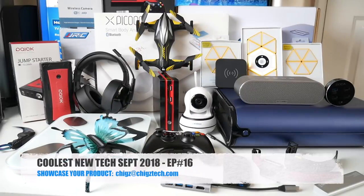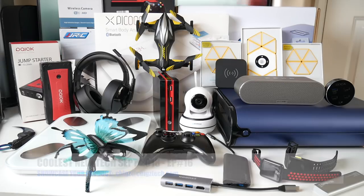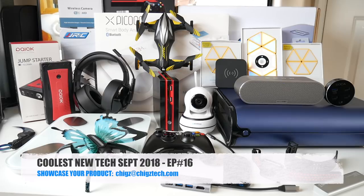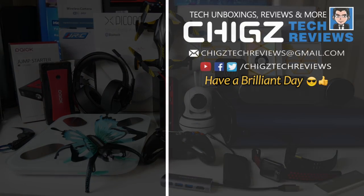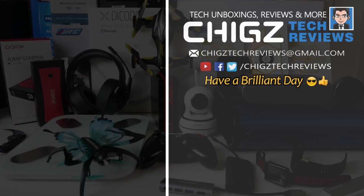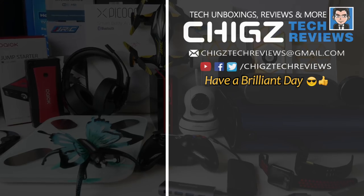So there you have it guys, that was the coolest tech of the month, September 2018. I'll see you again next month with another episode showcasing some of the coolest tech. Let me know in the comments which ones were your favourite from the bunch. I'll leave the links in the description so you can check any of these products out and pick one up for yourself. That's all for this video — don't forget to like and subscribe. Thank you so much for watching, I hope you all have a brilliant day. See you in the next one! Bye!